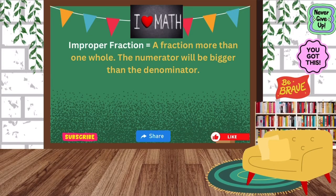Hi guys, in today's class we will be going over improper fractions. An improper fraction is a fraction more than one whole. You'll see that the numerator will be bigger than the denominator. Let's take a look.